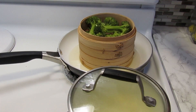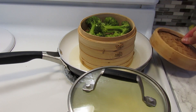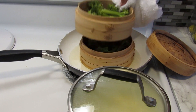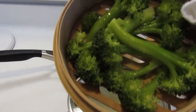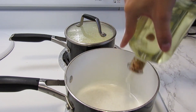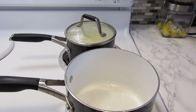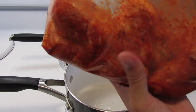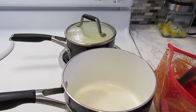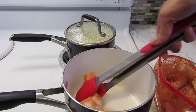Now we are going to remove the broccoli — it has a good color, I love it! Everything is cooked, we will put it aside. In this pot I will add oil and we are going to cook the chicken legs. We'll add the chicken legs in the pot and we will brown them on all sides.